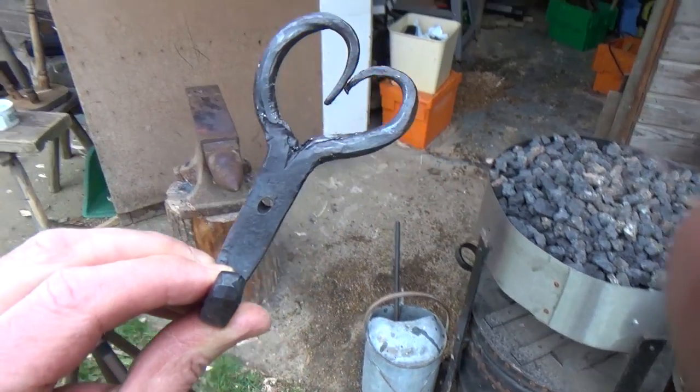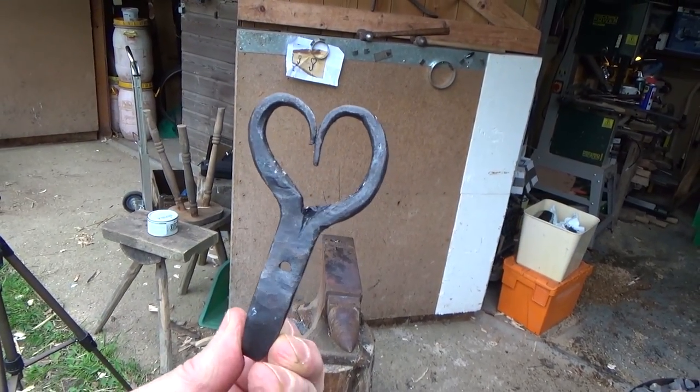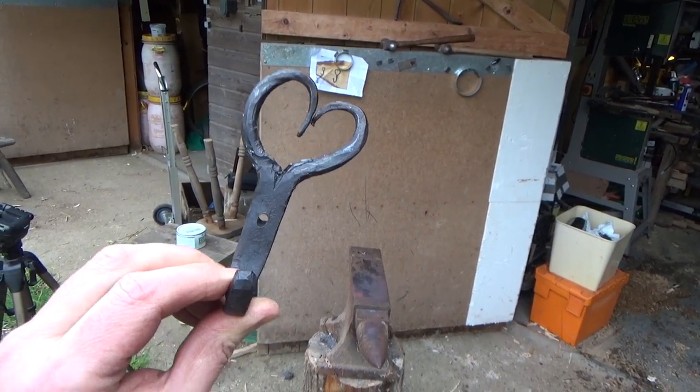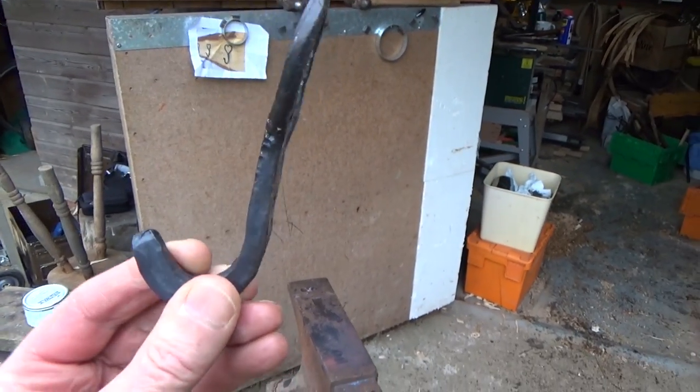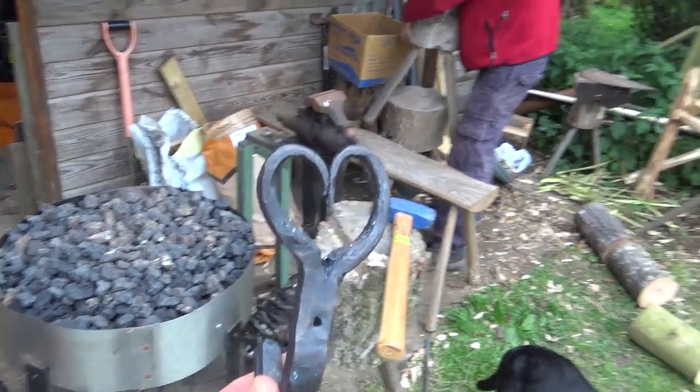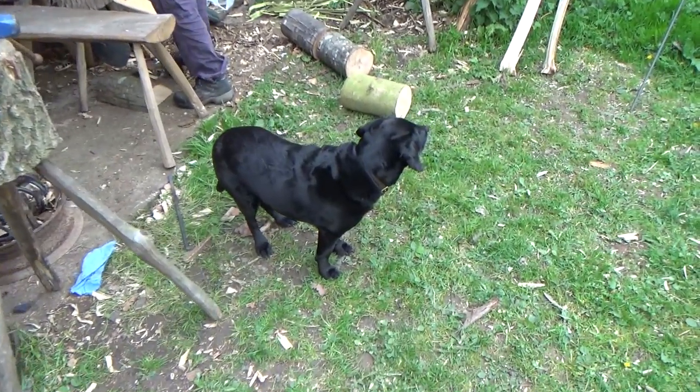Here's my final coat hook. Not the best in the world, but we'll live with that. I haven't done any blacksmithing for a while and I think it's showing. It's great fun and it's enjoyable doing it, particularly with Phil — there's always humour and we've always got the lovely dogs as well.